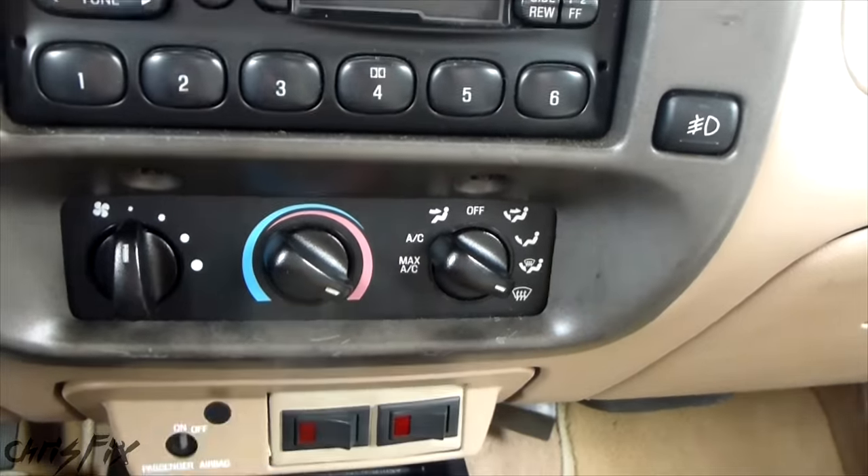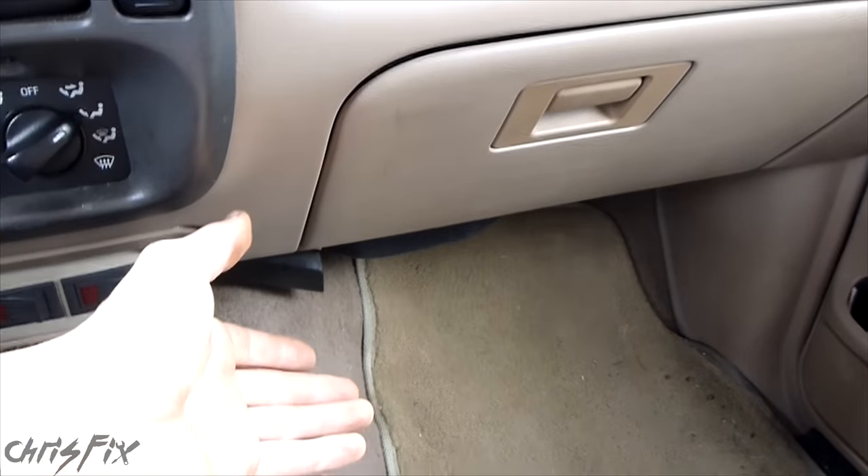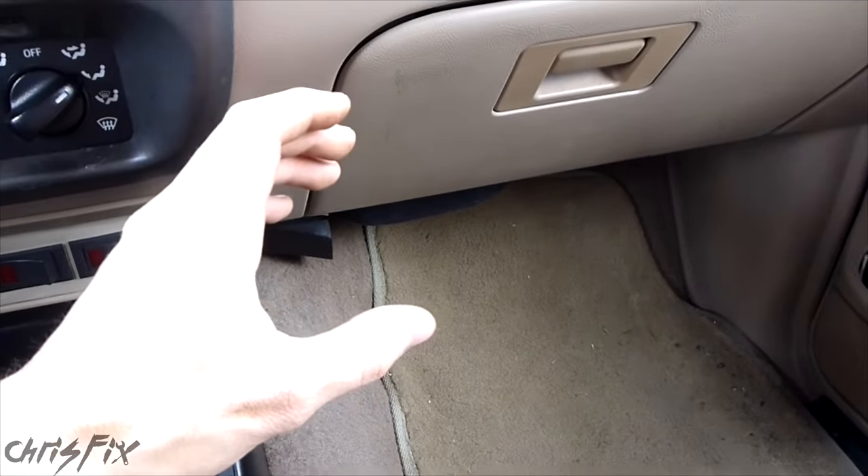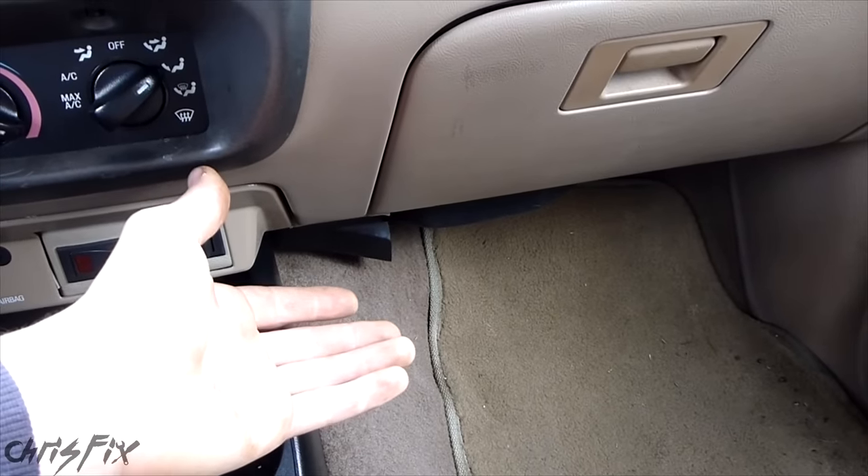Now if you turn your vents on for defrost, or you turn your vents on the floor and you see steam coming out, or if you smell antifreeze, that means you have a leaking heater core. And if that's the case, you need to replace it. Flushing that heater core out is only going to make things worse.